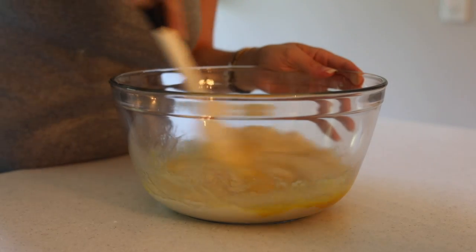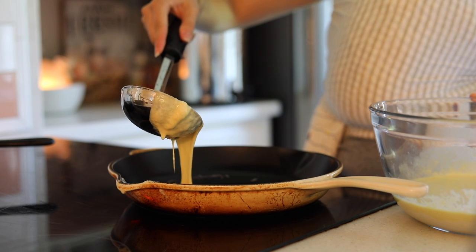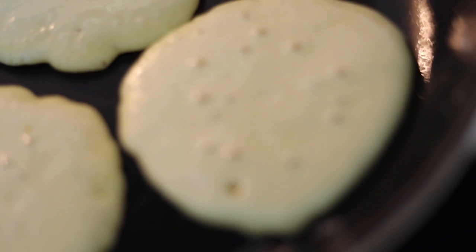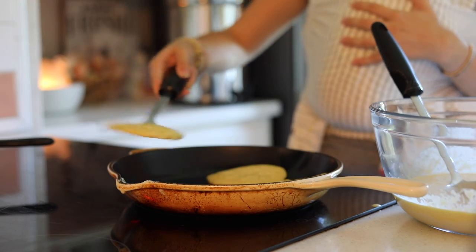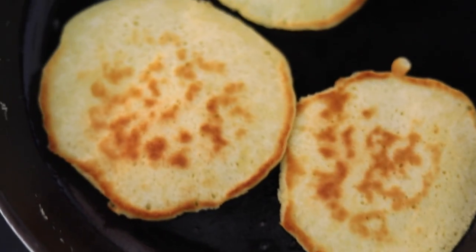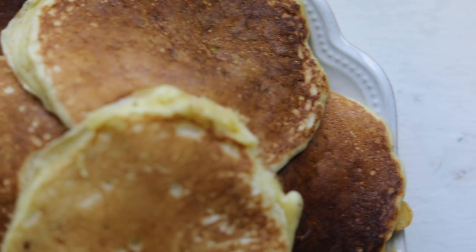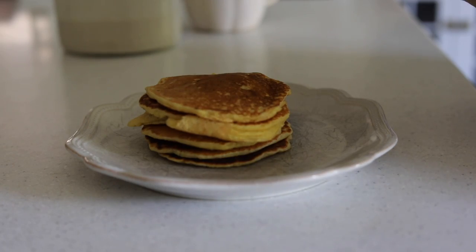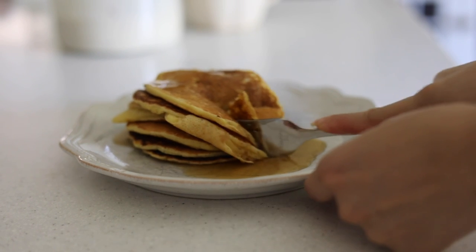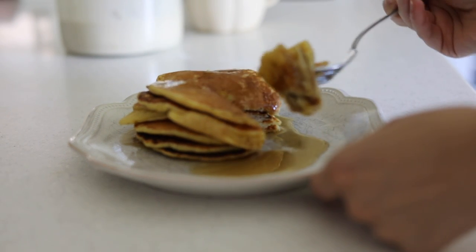Lastly, add one teaspoon of baking powder. You'll notice when you add it the batter gets a little more bubbly — that's exactly what we want. Mix together all of those ingredients. Make sure your skillet or pan is nice and hot and buttery, then ladle the batter onto the skillet. Wait for the tops to get bubbly, then check the bottom for a nice golden brown color. When you see that, flip them and get that golden brown color on the other side as well.